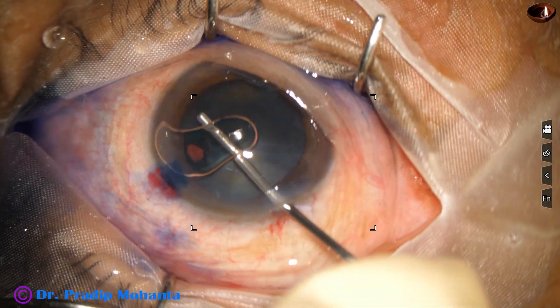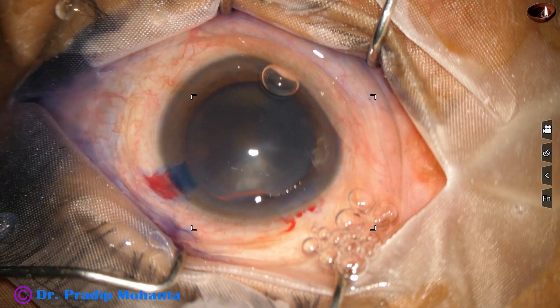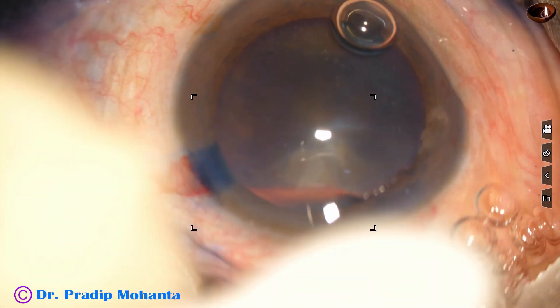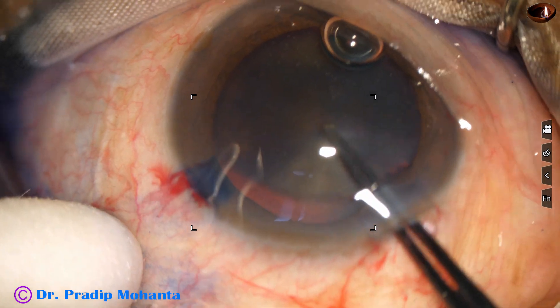The anterior chamber is now filled up with 2% hydroxypropylmethylcellulose. The microscope is OMS 90 from Topcon — no financial interest.